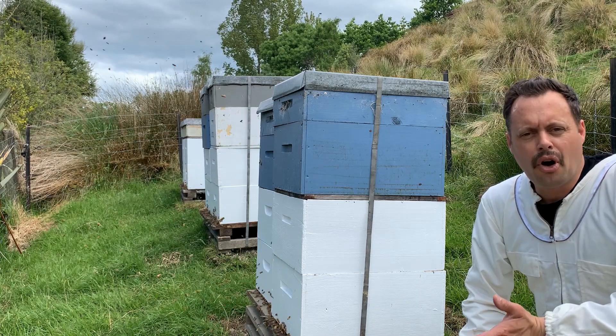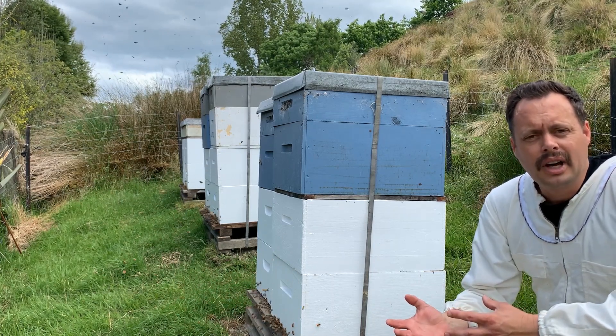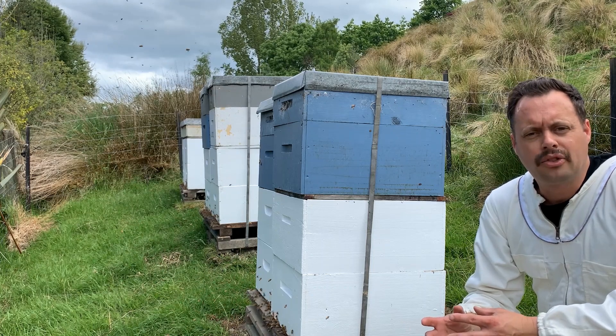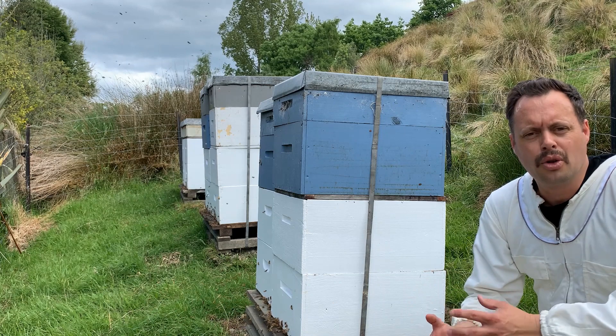There are two main reasons you're going to split a hive. One is because you want to have another beehive — so you're going to split one off and create another one. Or to stop or control swarming, which is what bees do naturally when the colony or the hive starts to outgrow their space.